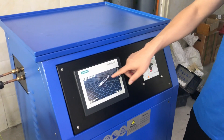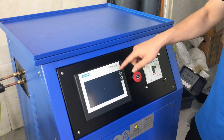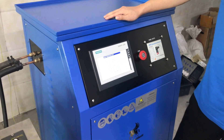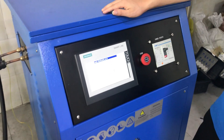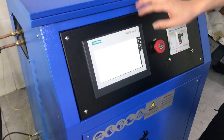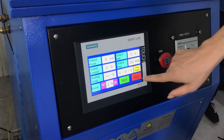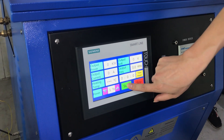It's a touch screen and you can see many parameters on this one. It will start automatically and show all the numbers. Adjust the start settings and press start.